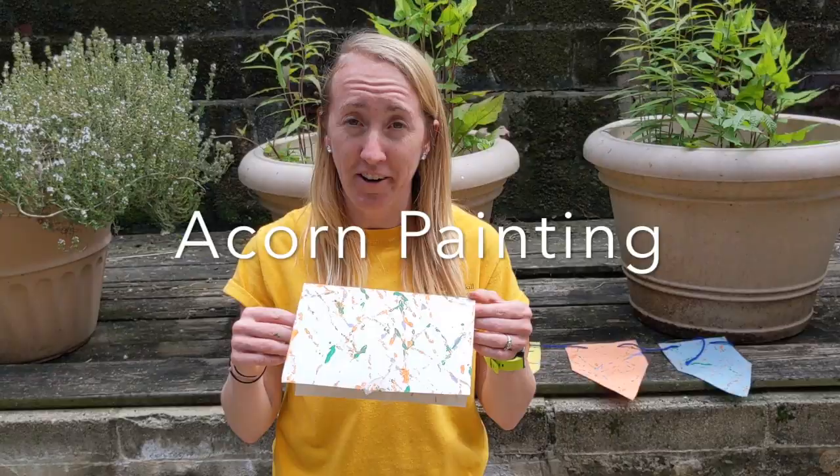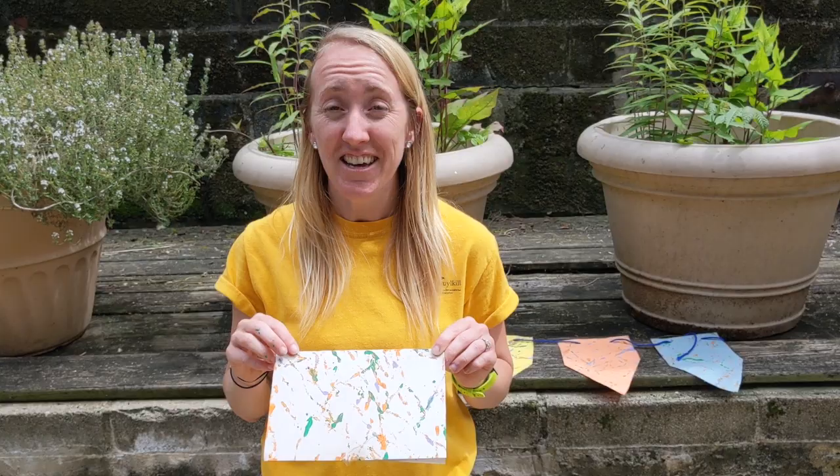Hi everyone, my name is Amanda and I'm the manager of public programs at the Schuylkill Center for Environmental Education. Thanks for joining me today. I'm going to be showing you how to use acorns and paint to create some cool-looking greeting cards that you can use for special occasions. I'll also show you how to use the same technique to create a pennant banner. All right, let's head on inside to get started.